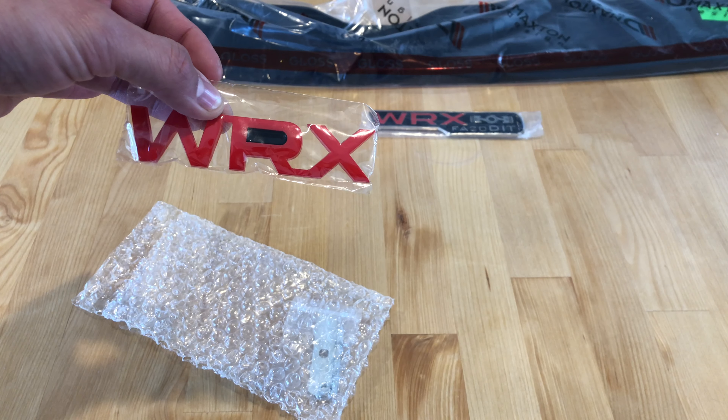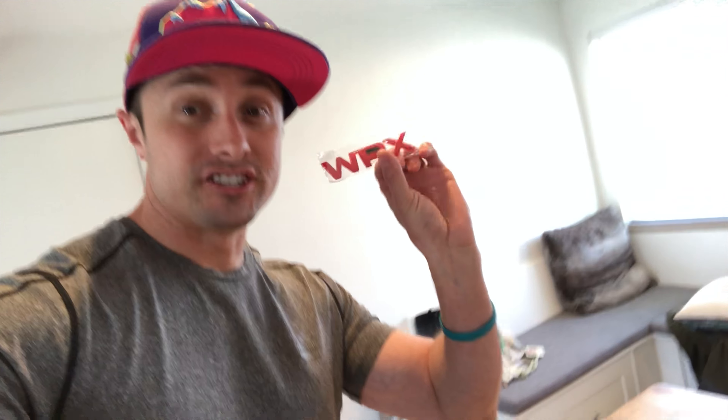3M tape — just going to add the HKS emblem onto my intake box since I have the HKS filter. Just want to rep a little bit and add some style to the inside of my engine bay. And then this is going to go on the rear. We're going to run outside and get this all installed. I haven't seen anything on how to do this Maxton lip, so we'll just stumble through it and figure it out. If you want to get that lip or rear diffuser, you can do it yourself.